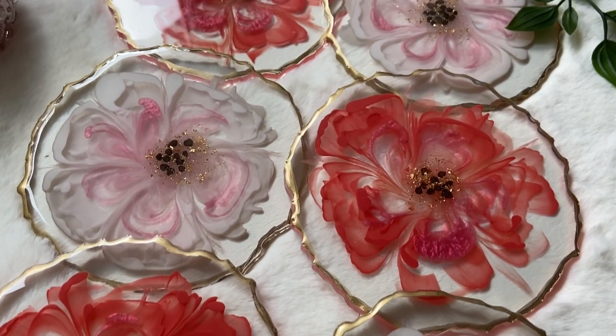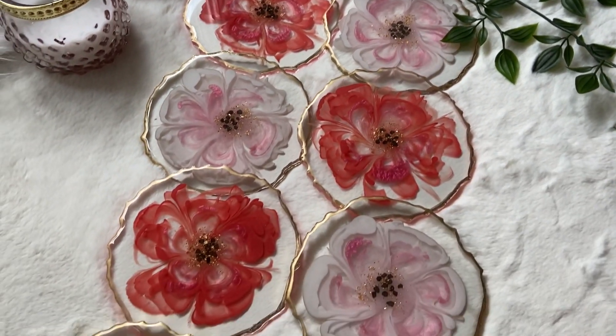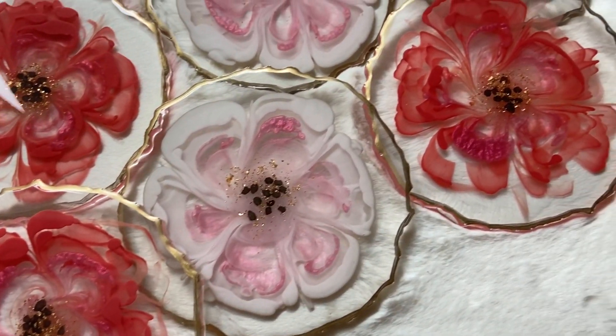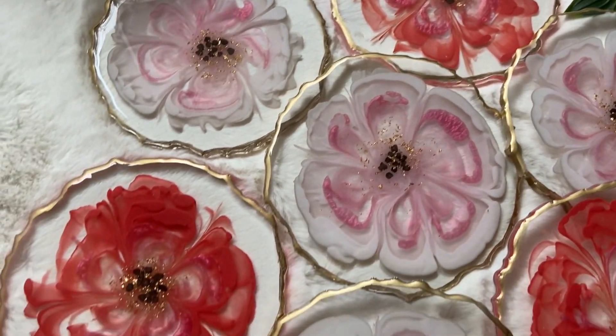Thank you guys so much for watching! If you liked this video, subscribe to see more videos like this in the future. Follow me on my Instagram, Summer Girl Designs, and my mom's Instagram, Wild Heart Resin Art.